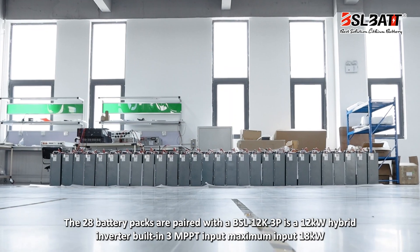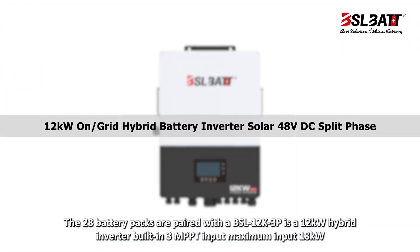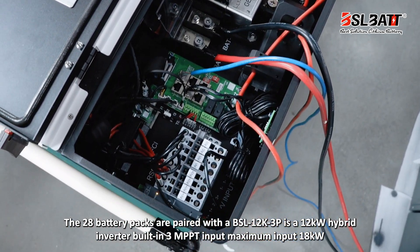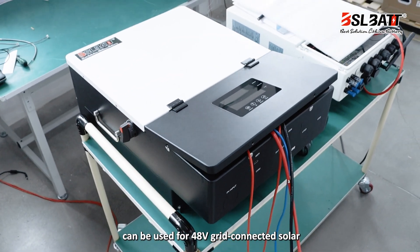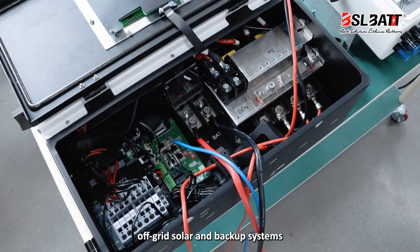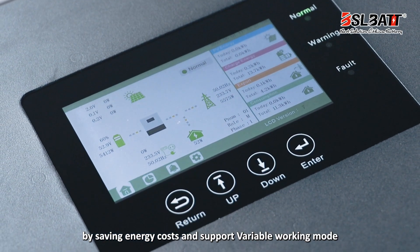The 28 battery packs are paired with the BSL-12K-3P, a 12-kilowatt hybrid inverter with built-in 3 MPPT inputs and a maximum input of 18 kilowatts. It can be used for 48V grid-connected solar, off-grid solar, and backup systems, saving energy costs and supporting variable working loads.